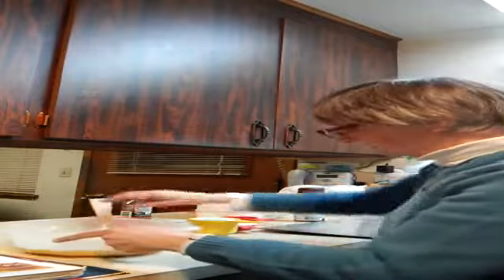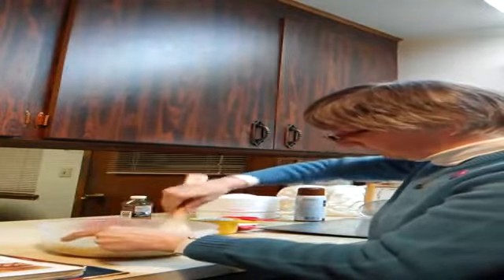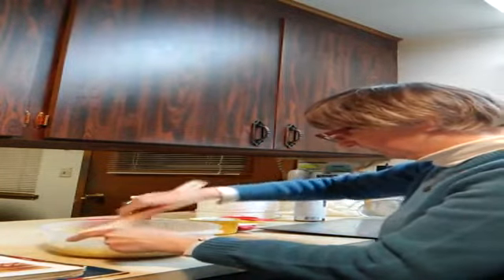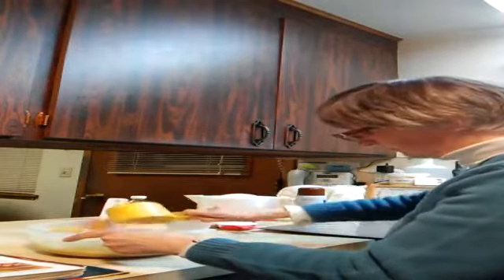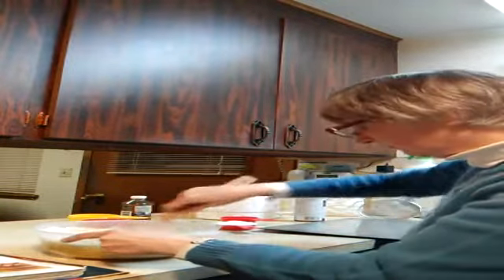Add 1 cup of flour at a time and blend it in. Continue adding flour — 1 cup, 2 cups, up to 2 and 1 fourth cups total — blending between each addition.